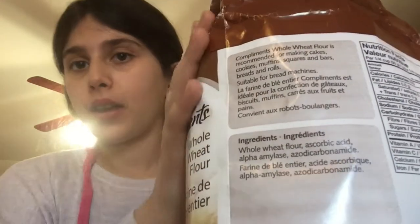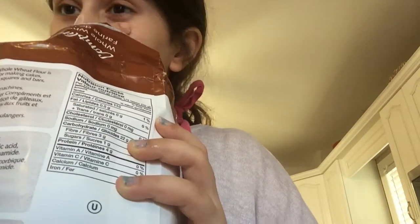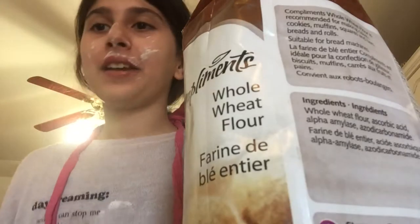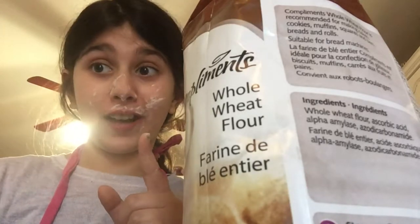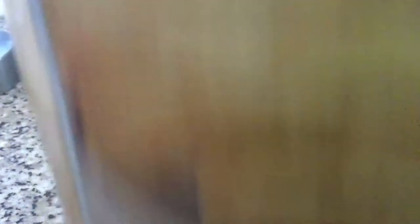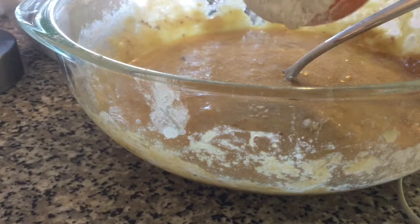Now we are going to use the flour. Be careful when you open any pack of flour — you don't want it to be very messy. This is what happens if you do not open it carefully. We're just going to stir this in after I clean my face. Now we're going to mix in the flour — remember you can use any kind you have.